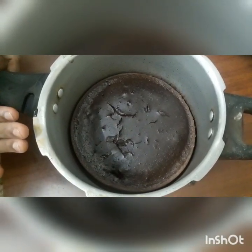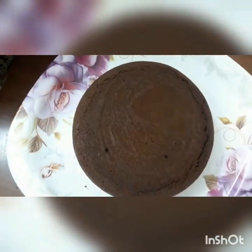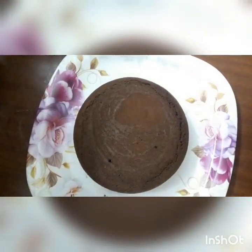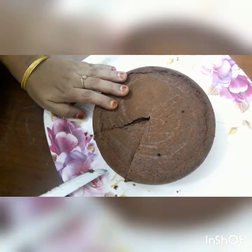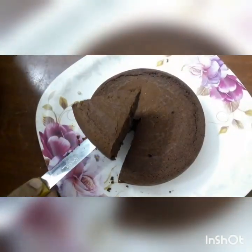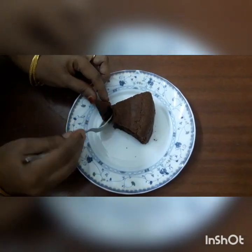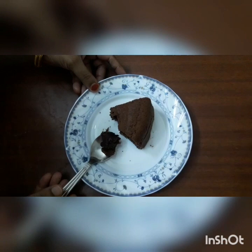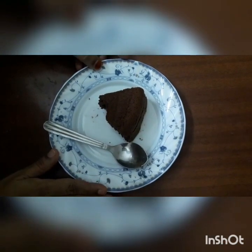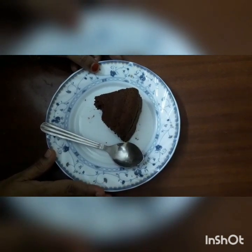We will add some chicken to the cake and put them in the plate. Let's make the cake — it's very easy. Try it and let us know in the comments section.